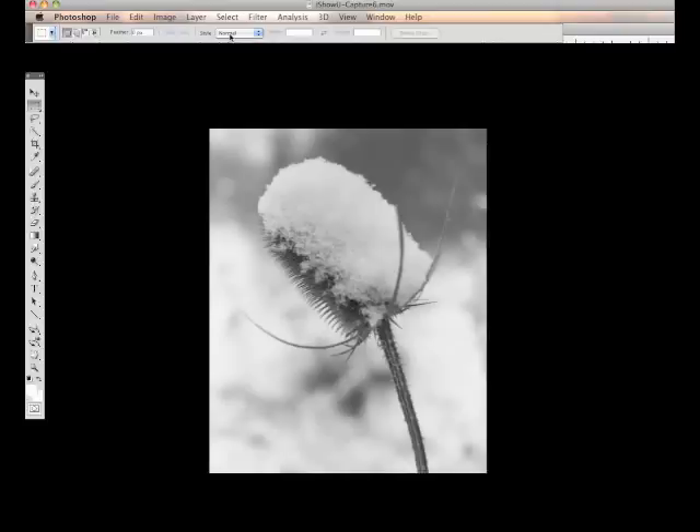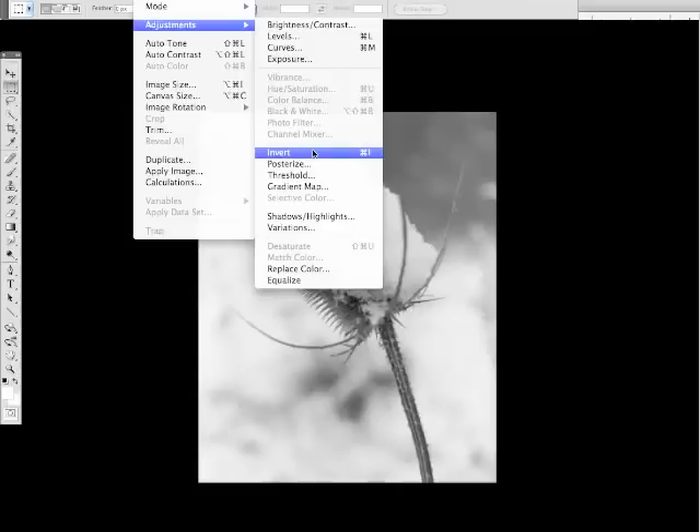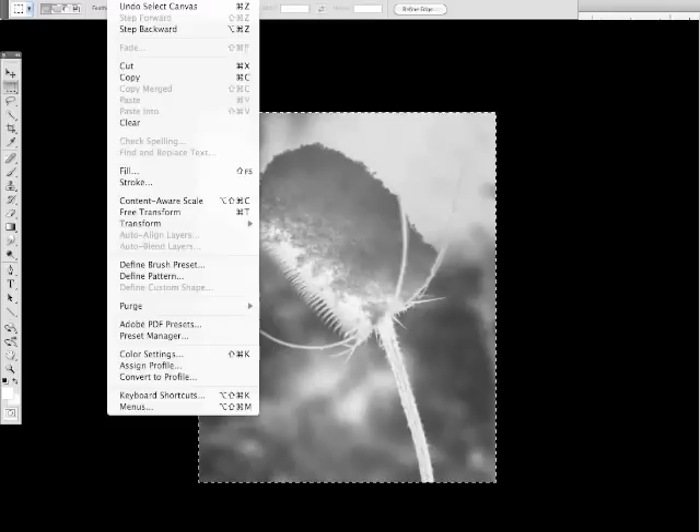After you've brought your image into Photoshop or any other digital imaging program, convert the image to grayscale. I'm using this image I took of a thistle in the winter. The next step is to invert your image so that it becomes a negative image. You do this by going to Image, Adjustments, Invert. Now flip the negative horizontally by selecting all of the image, then going to Edit, Transform, Flip Horizontal.